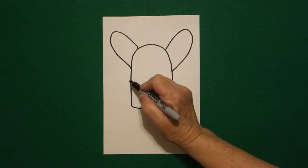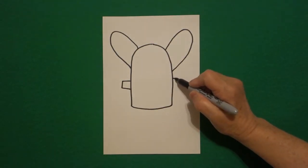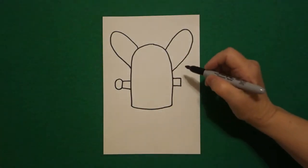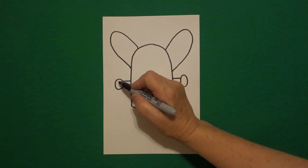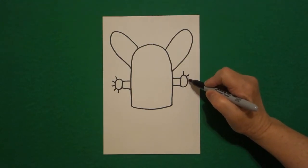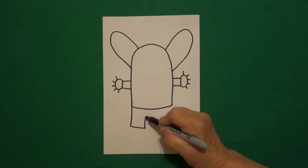I come back to the left side and draw a straight line out, straight line down, straight line in, connect. I go back to the left and draw a curved line out, in, connect. I go back to the left and draw another curved line out, in, connect. I go back to the left and draw one, two, three, four, five straight lines. Jump over on the right — one, two, three, four, five straight lines. Now I come back to the left at this corner and draw a straight line down, straight line over, straight line up, connect.